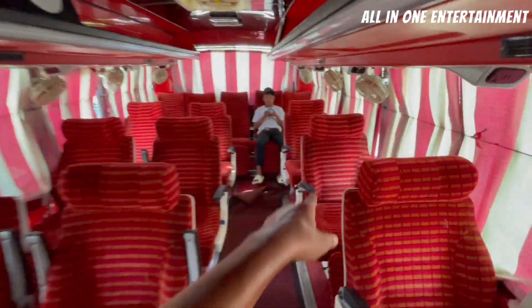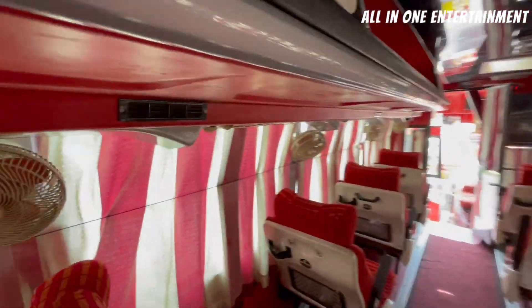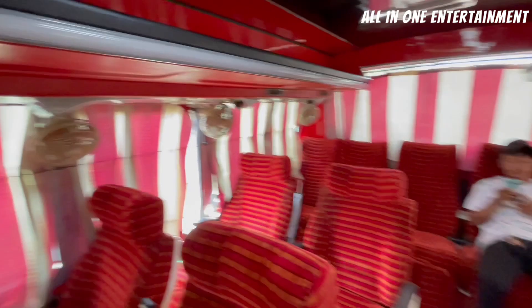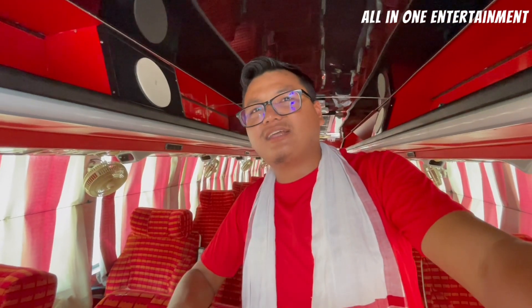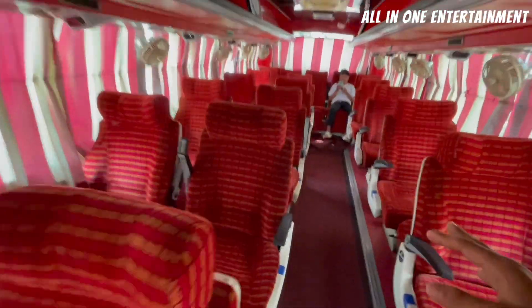As I have told you, this bus sitting comfort is great because you have air suspension. The suspension is very important for a comfortable journey. This bus is a great option. It goes from Margita to Guwahati, with Margita, Tinsukia, and Dibrugarh as stoppages. The pricing from Margita is 950 per seat, from Tinsukia it is 200, and from Dibrugarh it is 100.